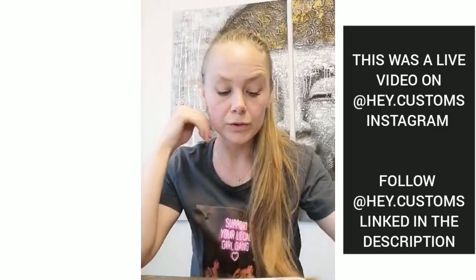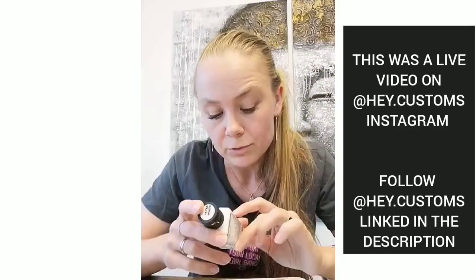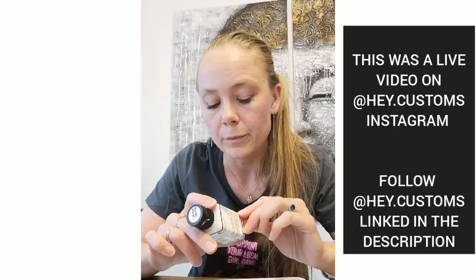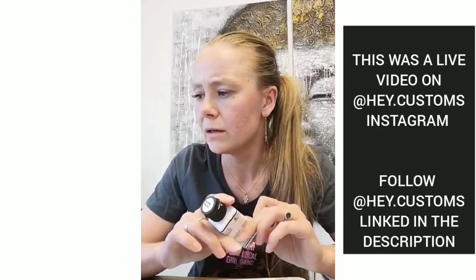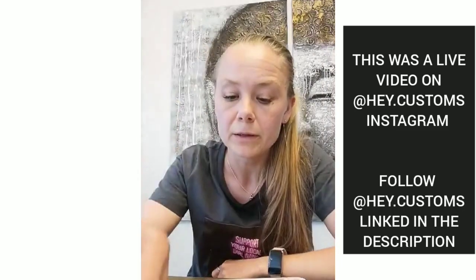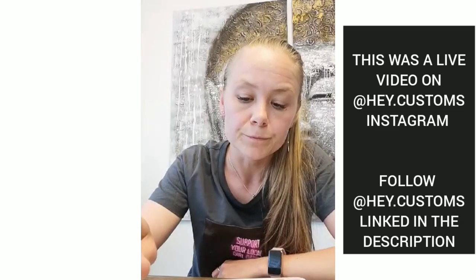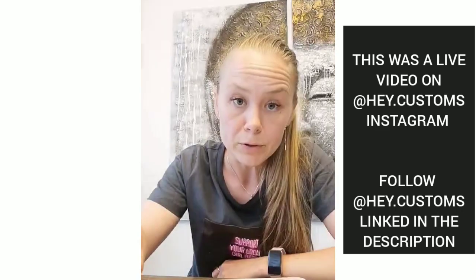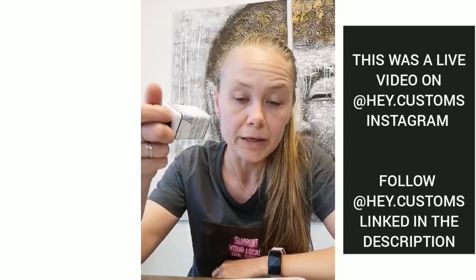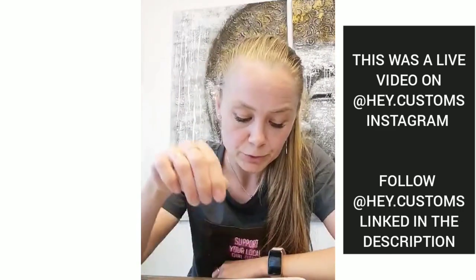I believe these paints still need to be used with special additives if we're talking about fabrics. On the Alpha Flex website, a series of additives is listed. When I asked them directly if we need to use something like 2-Soft on fabric, they said it's recommended to use a base coat or primer — which I believe is essentially the same as using paint with 2-Soft or GAC 900. They also sell their own top coats, but I haven't tried those so I can't say anything about them.